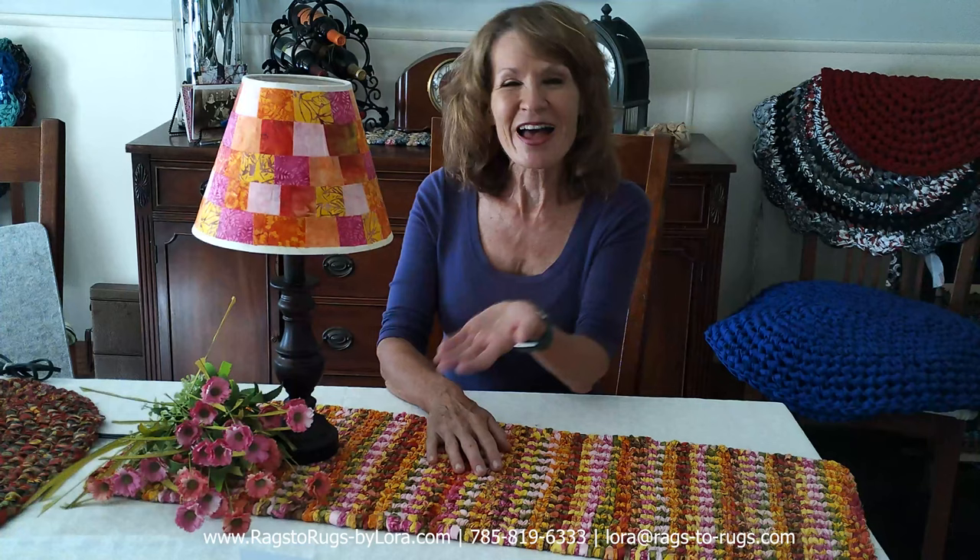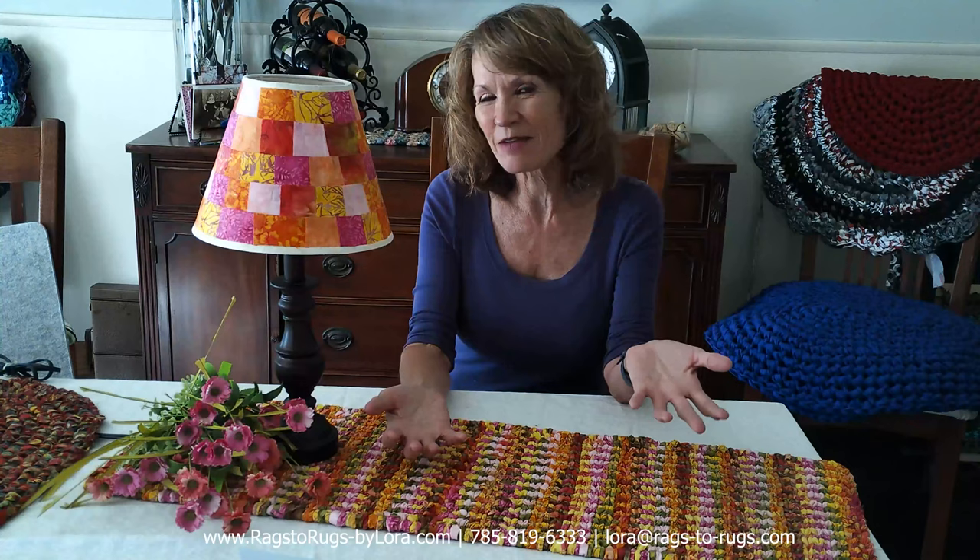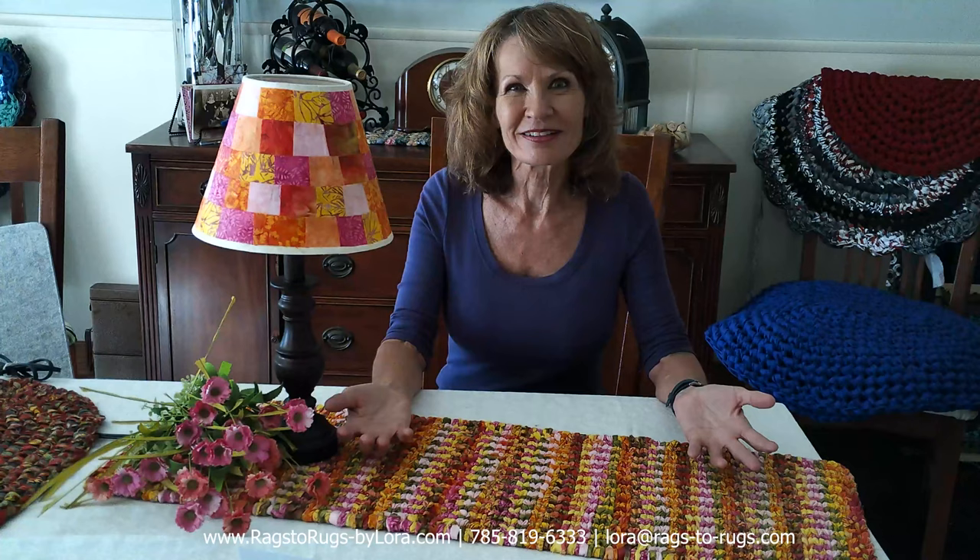I suggest that you make a lampshade, because wouldn't that be cool if you had a lampshade to coordinate with the rug, to coordinate with the quilt, and all of a sudden your guests come and they get to stay in that beautiful guest room, and it's absolutely stunning, and they're like, wow.